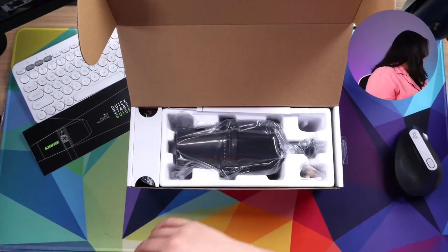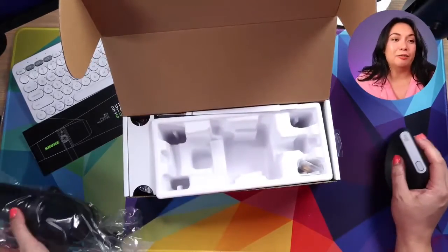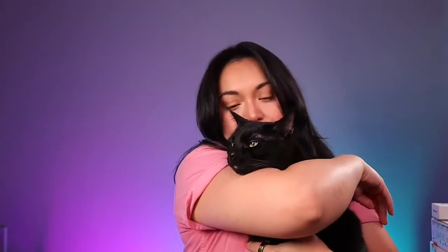We've got a cat down here — Gizmo! She's just having a ball right now because there are boxes everywhere. Gizmo loves boxes and she also loves technology, so every time I plug in something new she's like 'what is that?' Gizmo loves the gadgets.